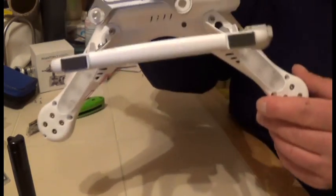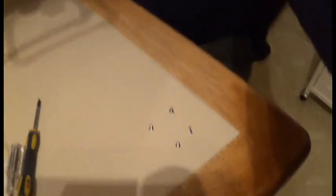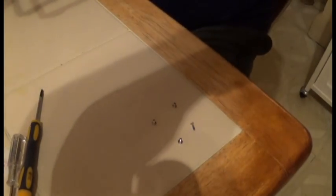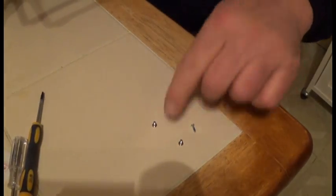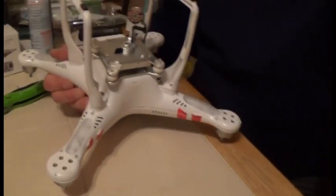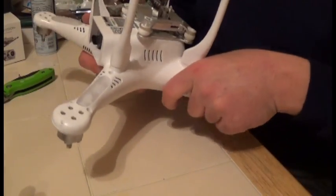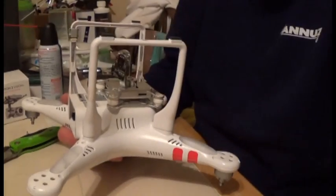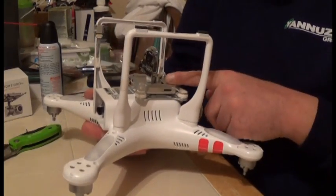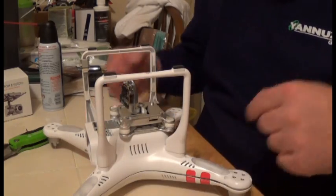Remove that screw and do that to all four sides of your Phantom. When you do, lay the screws down in order so you know what screw goes where. To stay consistent, I like to keep the camera facing toward me so I always know which screws go where.